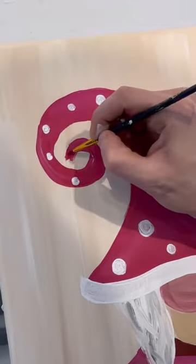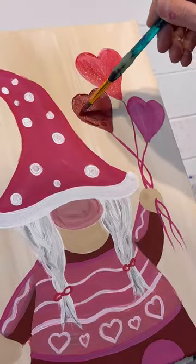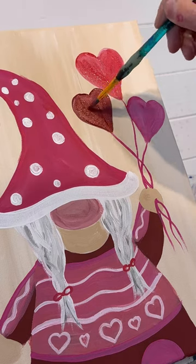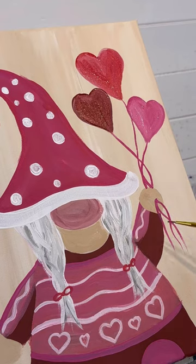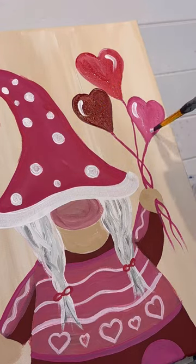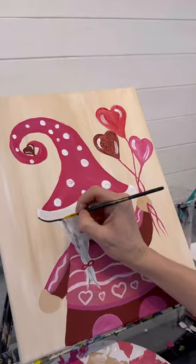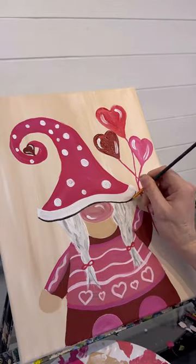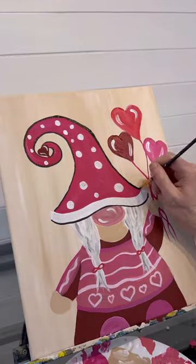I'm even going to add a heart to the tassel instead of a little pom-pom — so cute. Don't forget those highlights. And surprise, I gave her heart balloons. I don't know why my camera didn't film that, but I did three different shades: dark red, bright red, and hot pink. Then I did some hot pink little strings going down from each one going through that hand I put up. Don't forget to do some highlights, and highlights to the nose too.